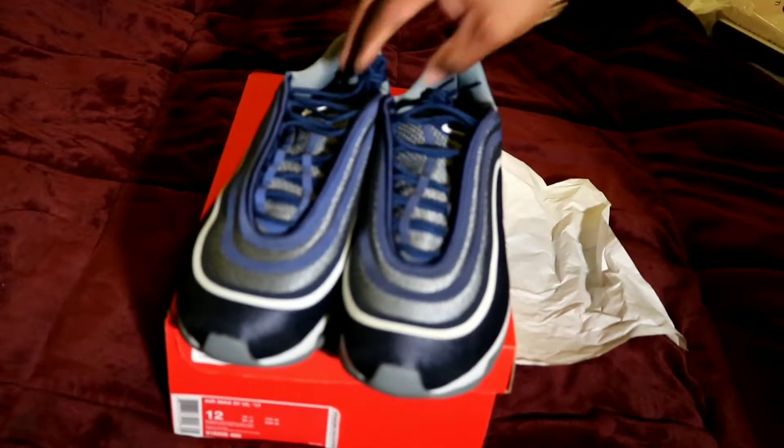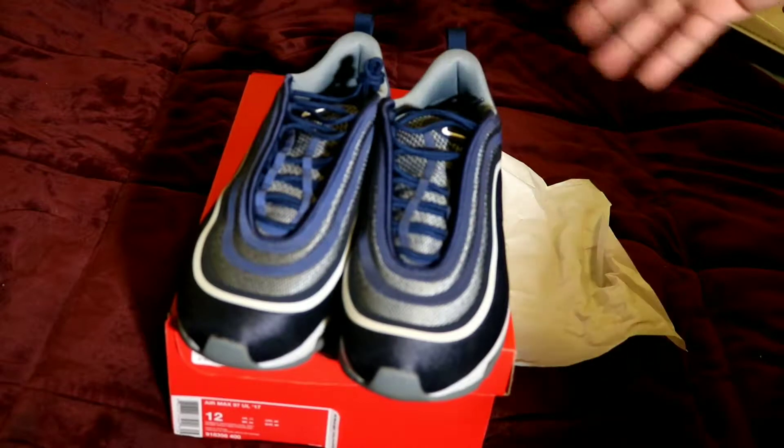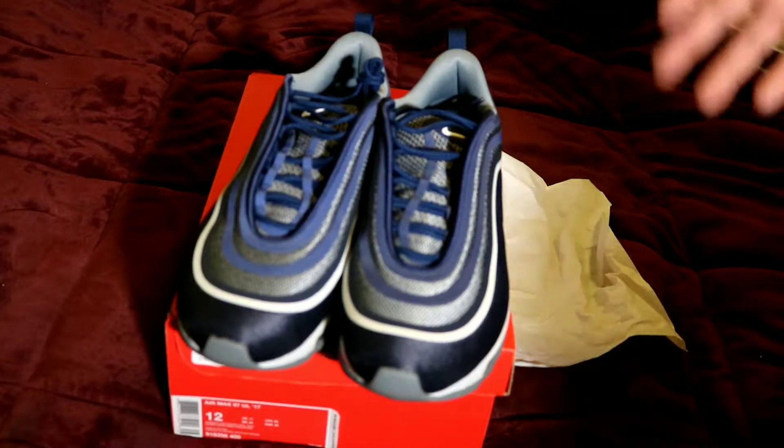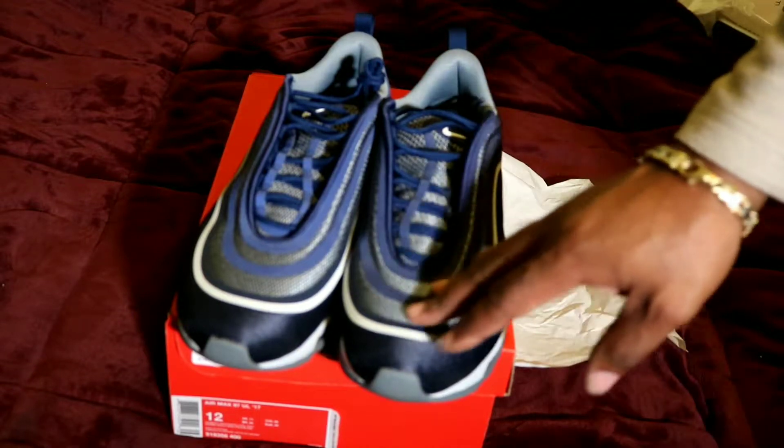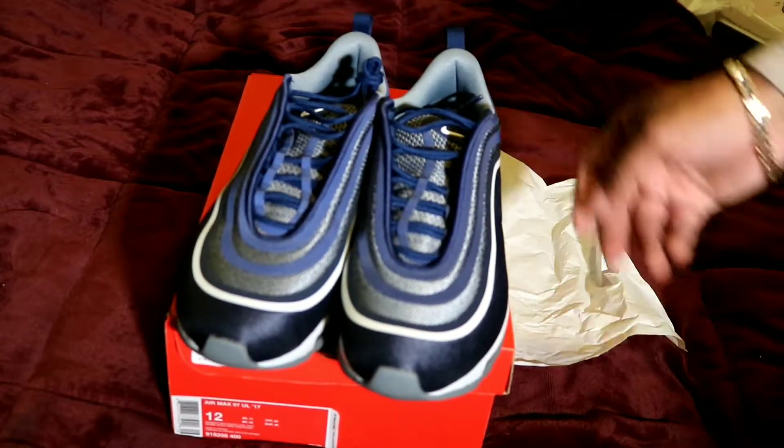Like I said, you get Air Max, you can't go wrong with Air Max. They're very comfortable shoes, do a lot of walking, what have you. And the style of them, the colorway, I mean it's awesome.